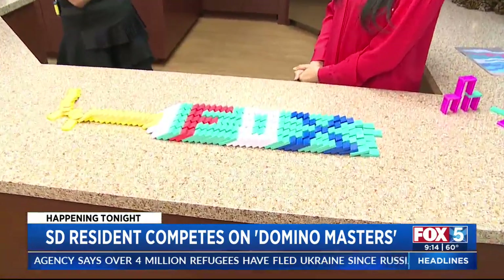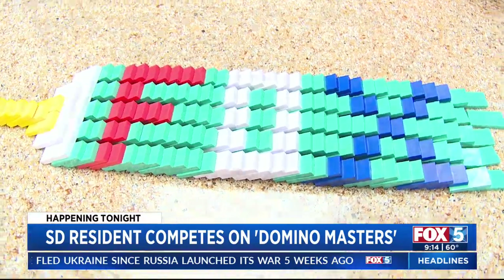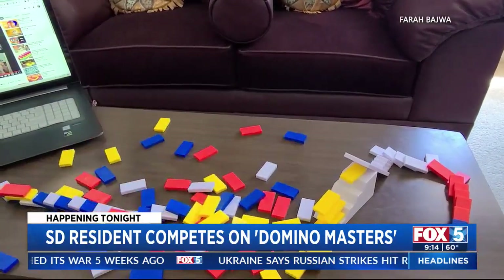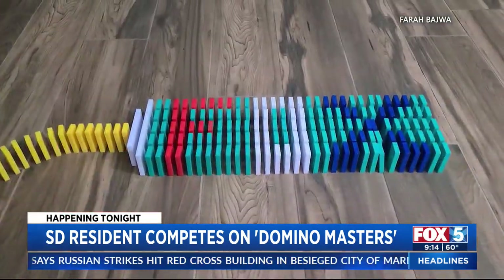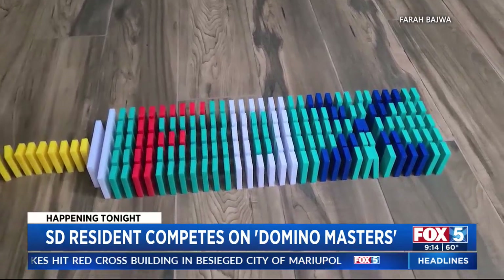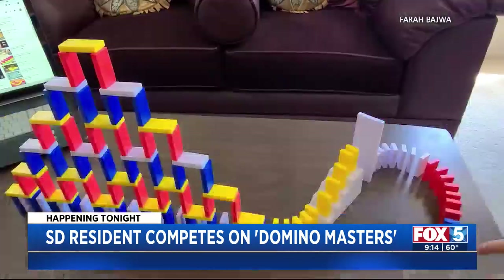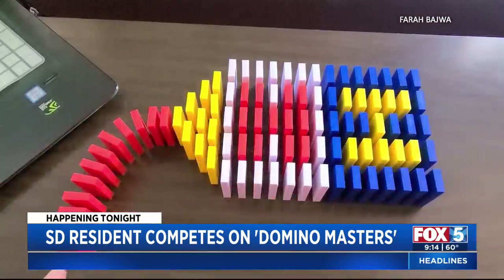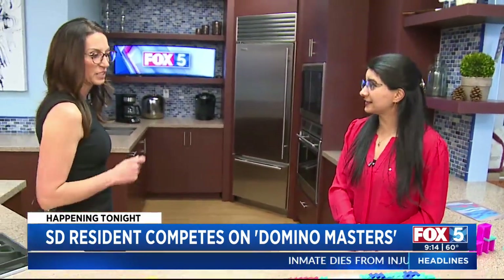So how did you design that? And on the team, is your role more of a project manager? With our team, me and my teammates all have aerospace and engineering experience. So we covered basically all the roles together — from the designs to the Rube Goldberg elements, the chain reaction elements, to the domino stacking and toppling as well. We helped each other out. It's everybody putting in their strengths, and you end up with a pretty good product.